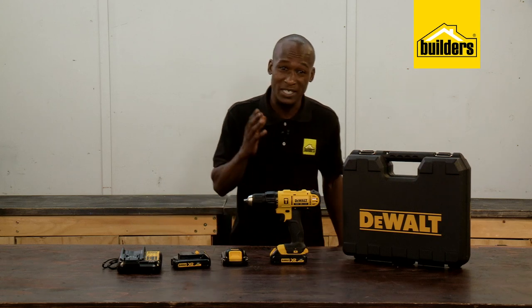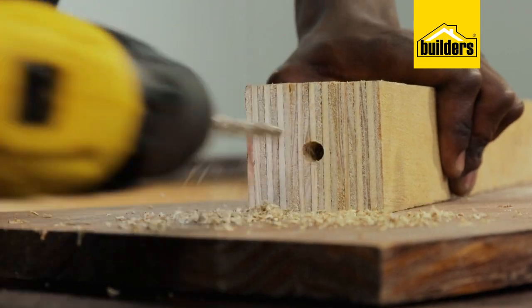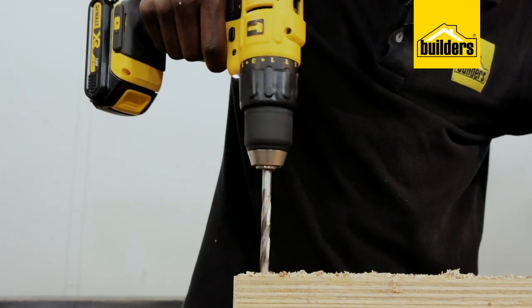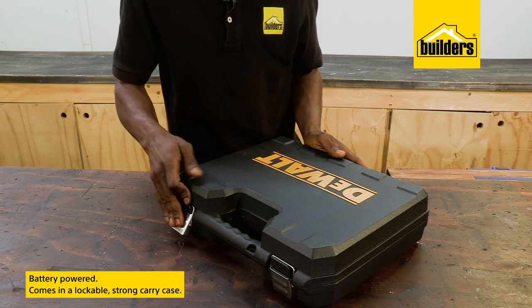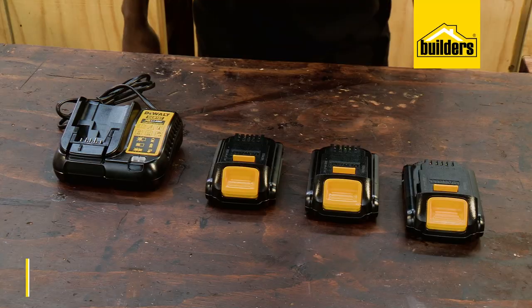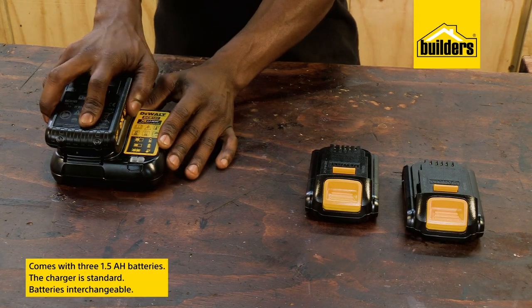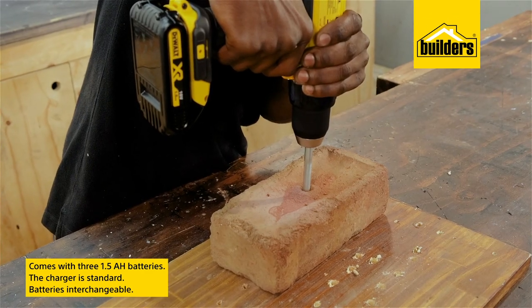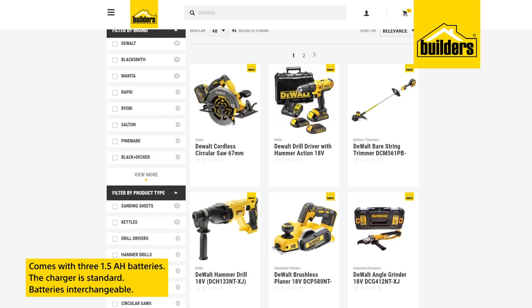This is a tool with top performance that you can use all day, every day with minimal user fatigue and high precision. This drill is battery powered and presents itself beautifully in a lockable strong carry case. It comes with three 1.5 amp power batteries and a charger as standard, and the batteries are interchangeable between other Devalds products — making it a great investment if you're building a collection of battery power tools.